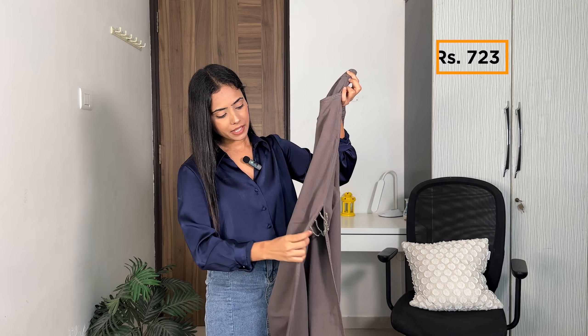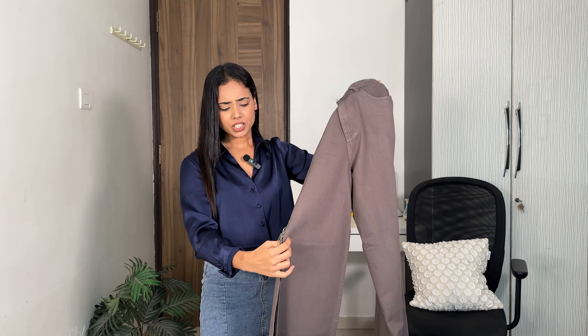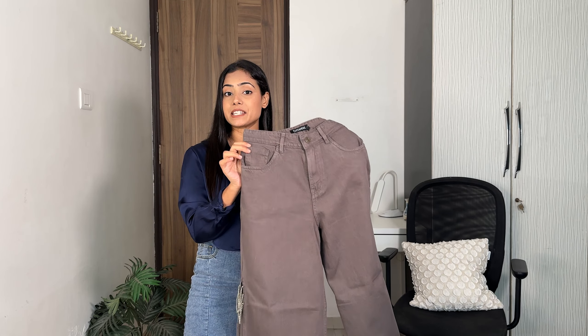Next we have this gray jeans which cost me 723 rupees. As you can see, it has a side cut design with a chain attached on both sides. I really liked this design — it's something different. You also get olive green and maroon color options, but I went for gray because you can pair most colors with gray.